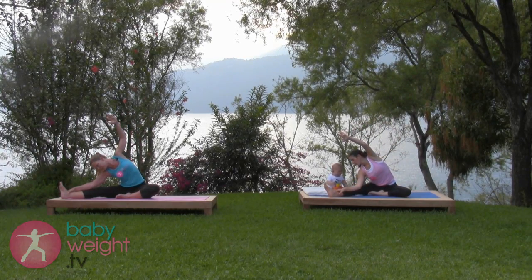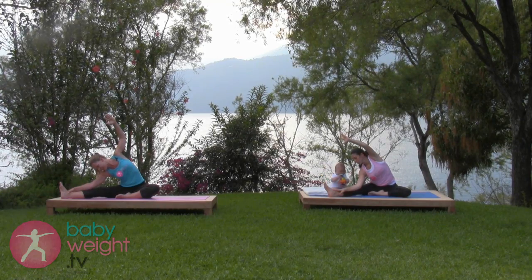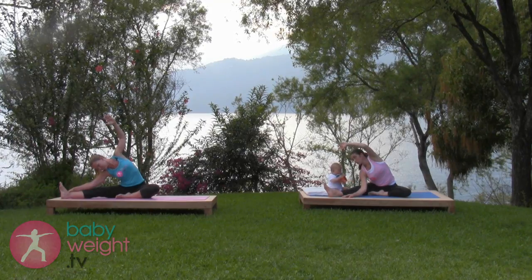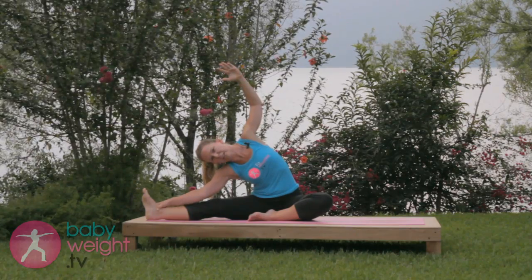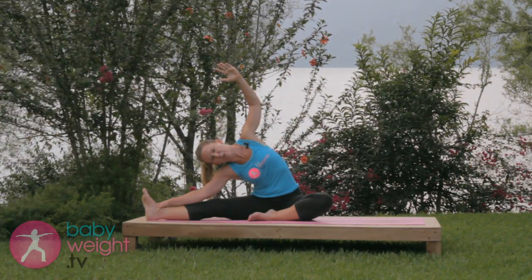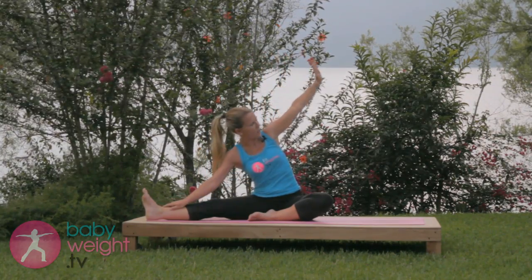If your baby is lying in front of you, this is an opportunity to interact face to face. Breathing deeply into the stretch, with every exhale releasing a little deeper. Use an inhale to come out.